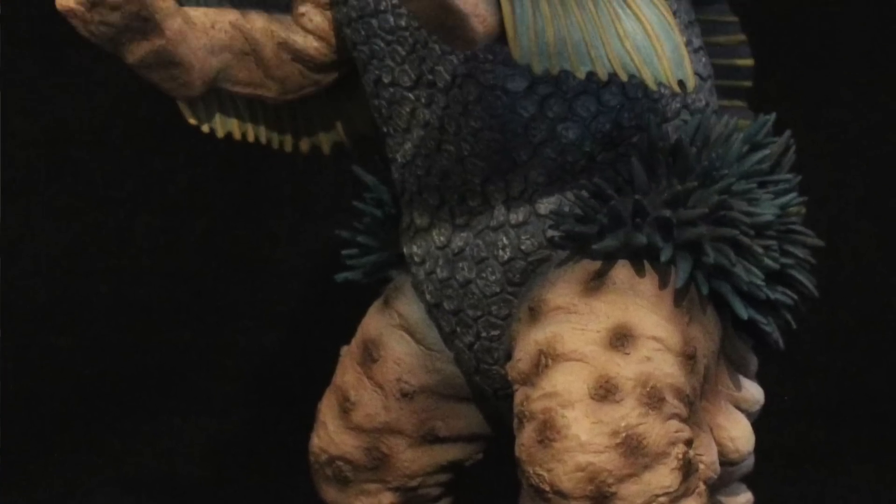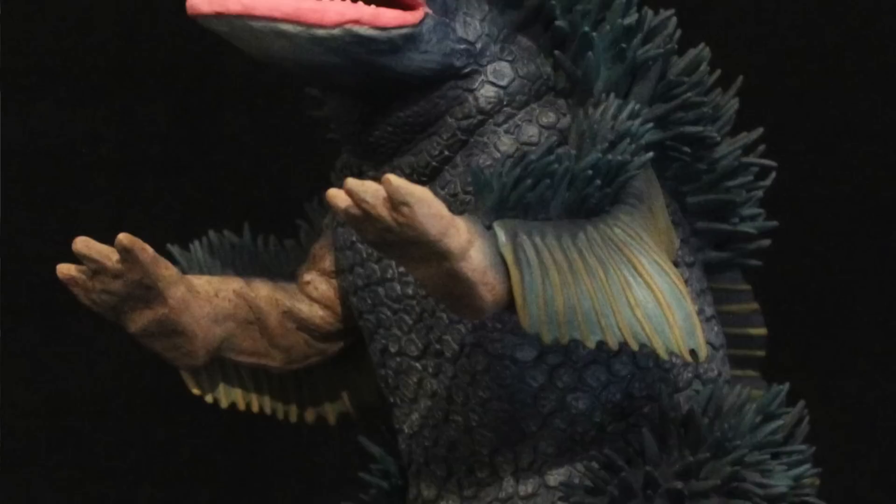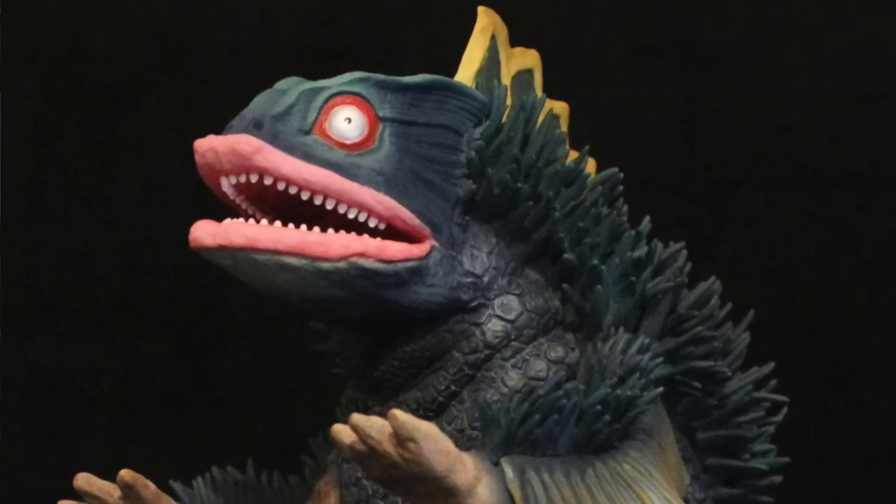This figure was the last one that my buddy David needed to complete his Ultraman 1966 lineup from X Plus within the 25 centimeter scale. When we were in Japan, G. Okamoto told us that this figure took a while to get made and released because they wanted to get it right.